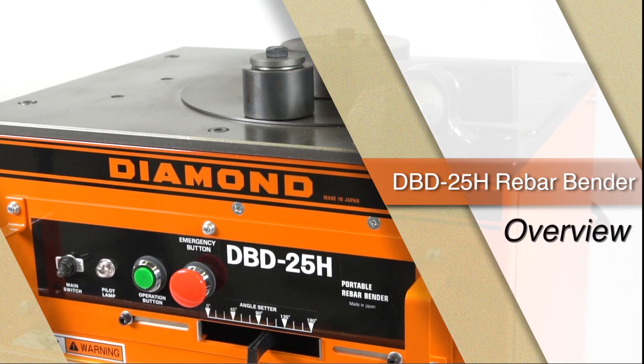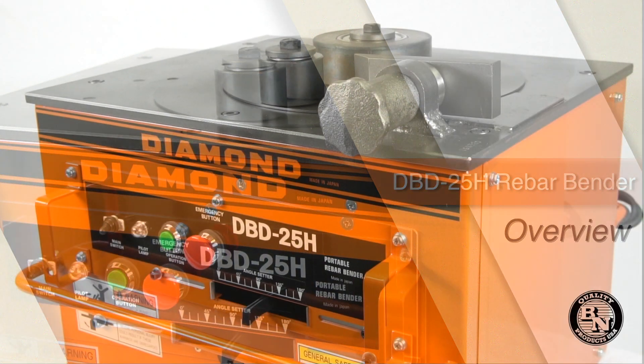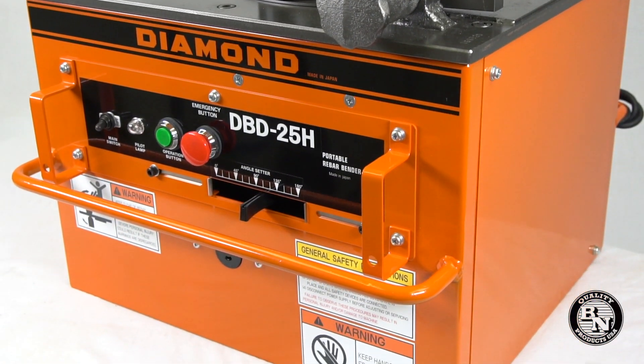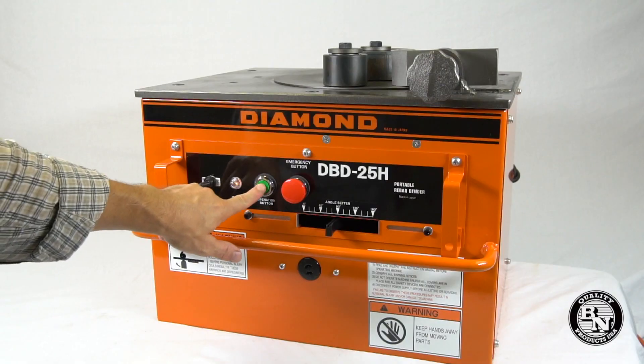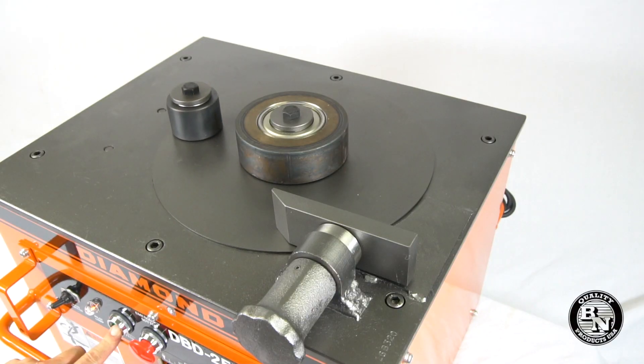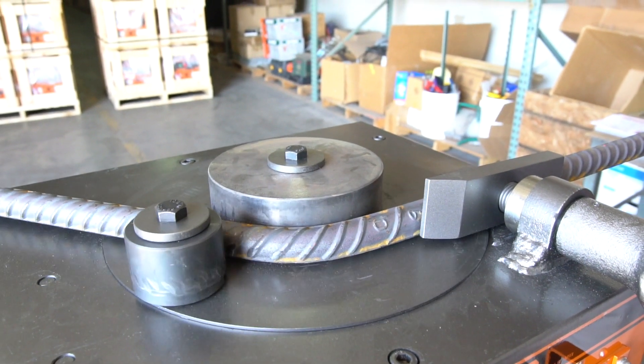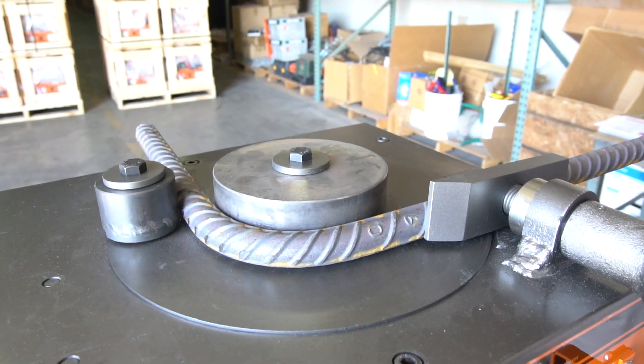This is the DBD 25H Rebar Bender by BN Products USA. This heavy-duty portable bender helps to save valuable man-hours by effortlessly bending rebar up to number eight, one-inch, grade 60 at the job site or in your shop.